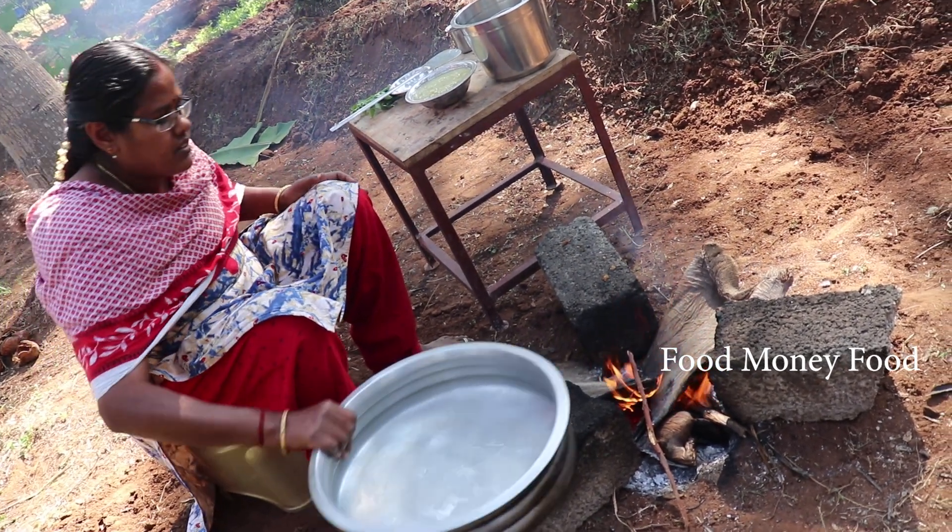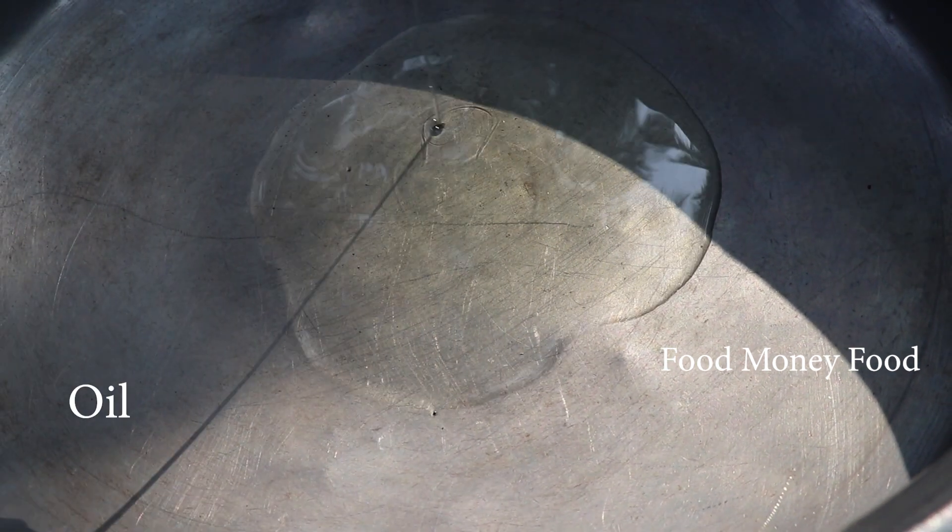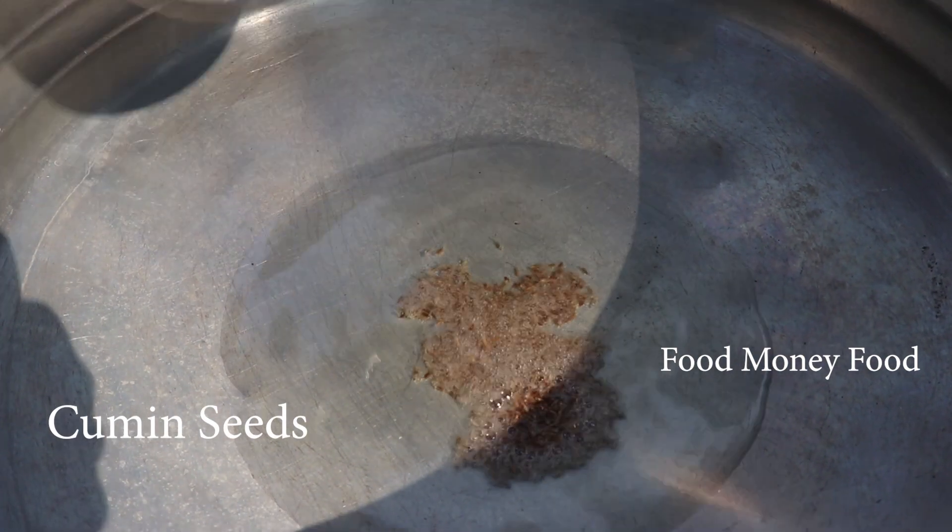The corn will be added to the base. Add a bit to the ground. Add a lot of corn to the ground.